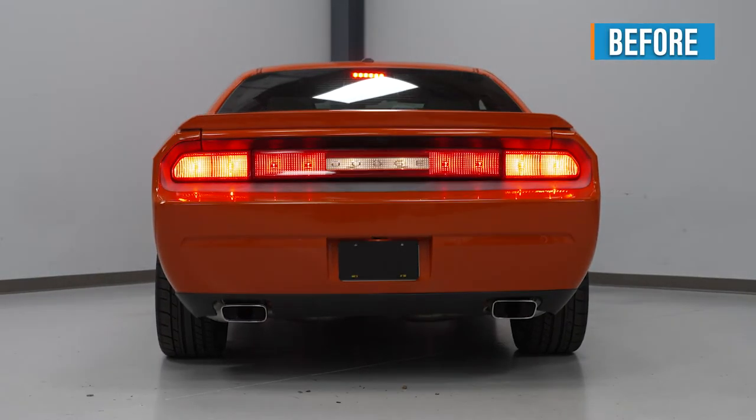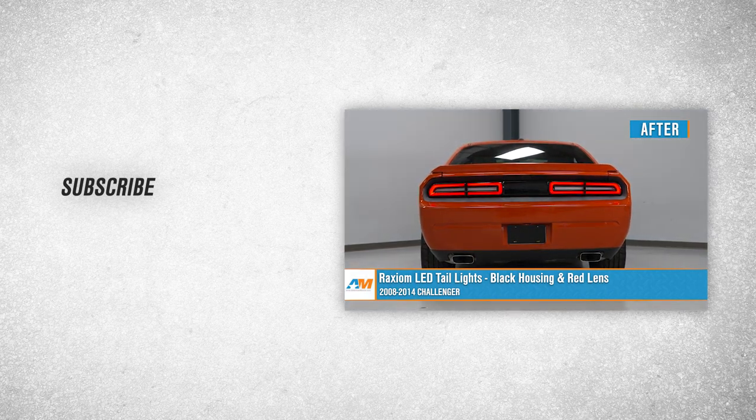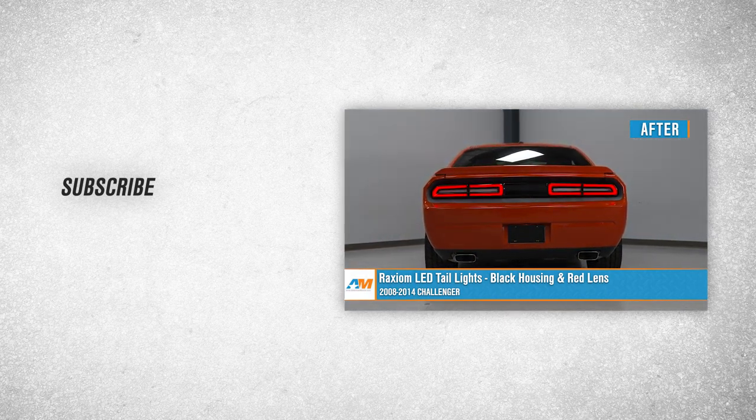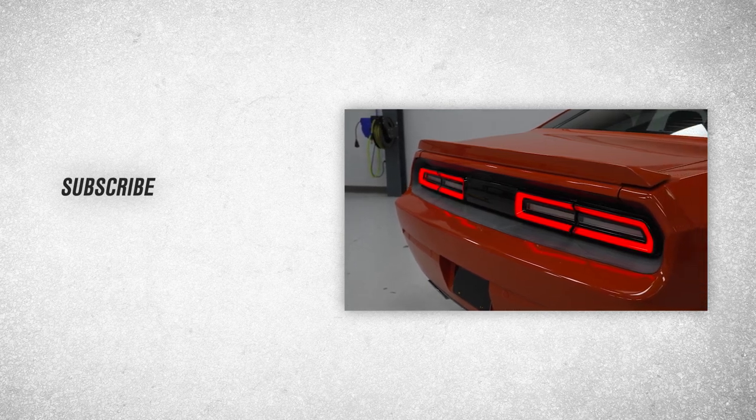Install the two Torx bolts on the sides of each section of the trunk. That wraps up the install on our Raxiom LED tail lights with black housings and red lenses for your 2008 to 2014 Challenger. Thanks for watching, and for all things Challenger, keep it right here at americanmuscle.com.